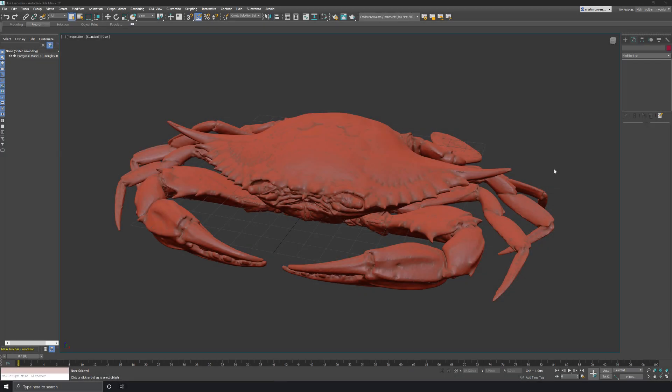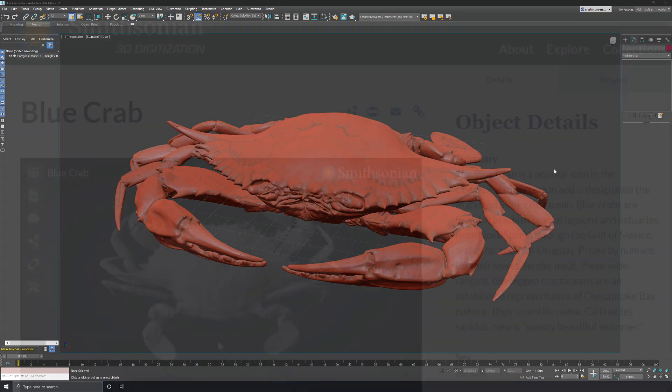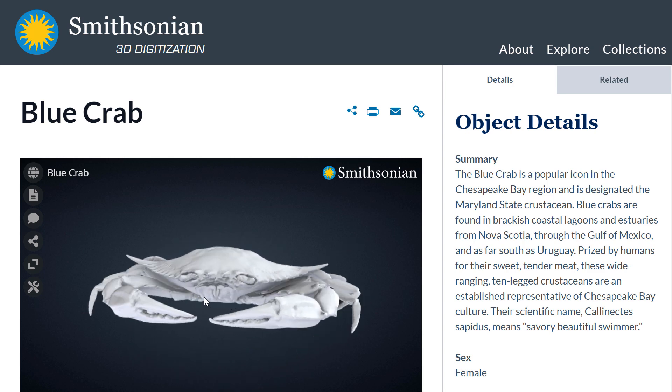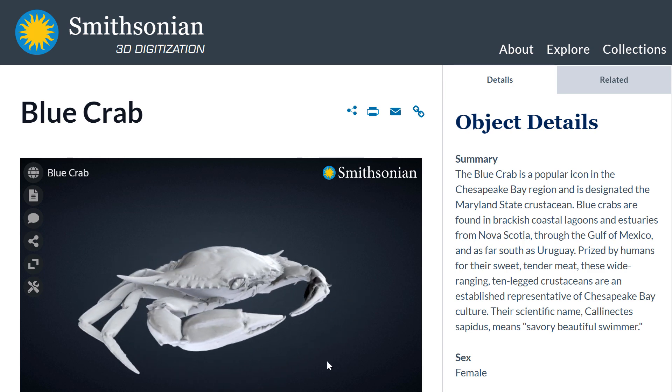Hi and welcome to another quick tutorial on the new retopology tools inside of 3ds Max. I've downloaded this blue crab model from the Smithsonian 3D model library and I want to rebuild it with a clean mesh using the new retopology modifier.